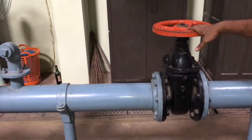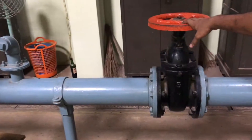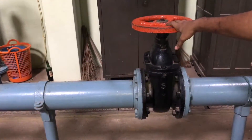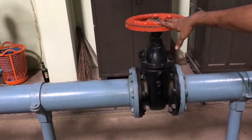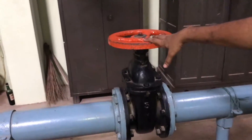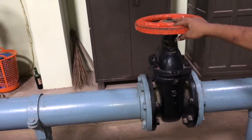This particular valve will have 20 revolutions for fully opening. That means we can form intervals of 3 revolutions. So each time we will be rotating this 3 revolutions and we will be considering it as an interval.